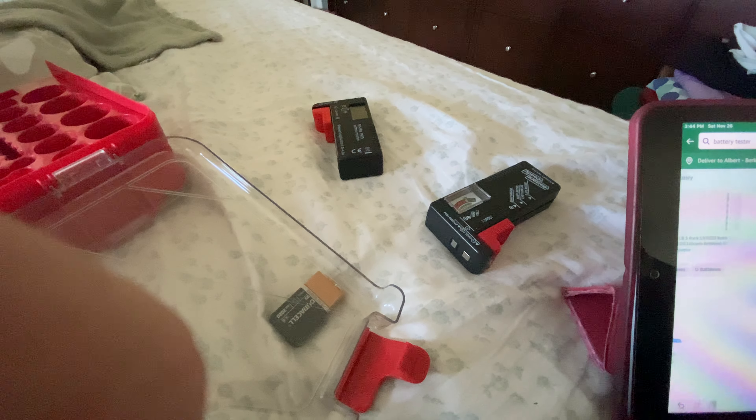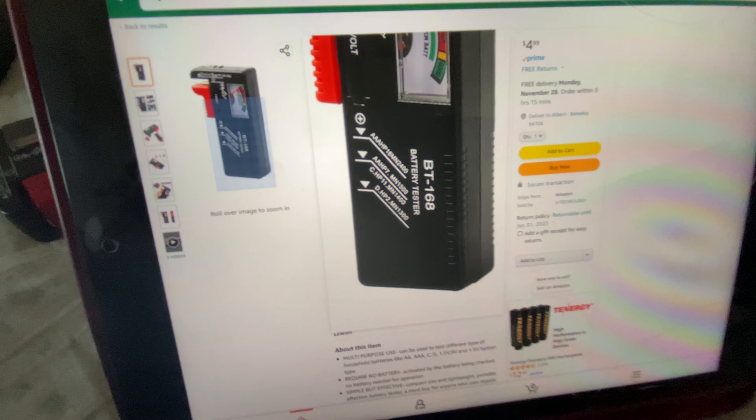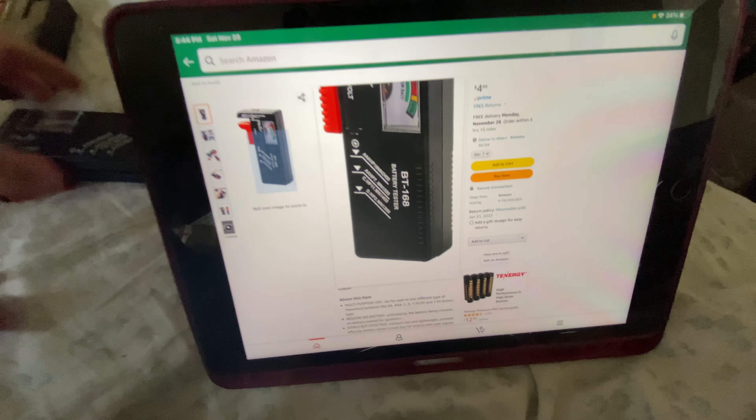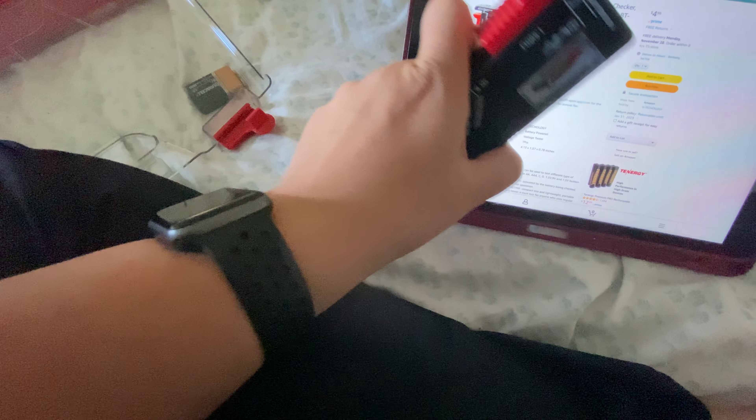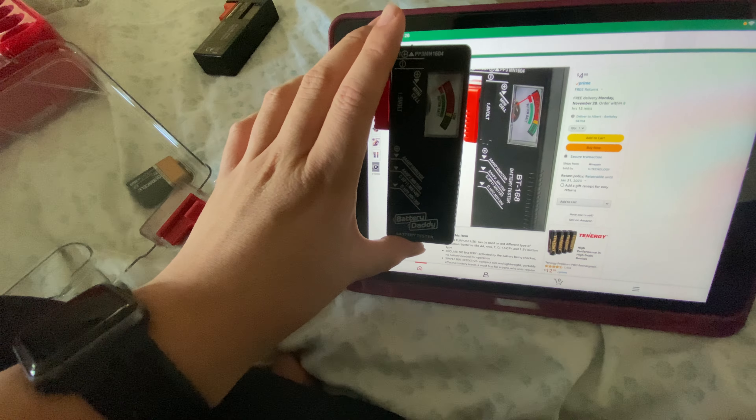This is one of them. It's called — this one here, you can see — let me zoom in — BT168. So it is the same as this one, except this one here does not have an LCD display. That's the difference. And you can see here — it's the exact same. This one's just been rebranded.